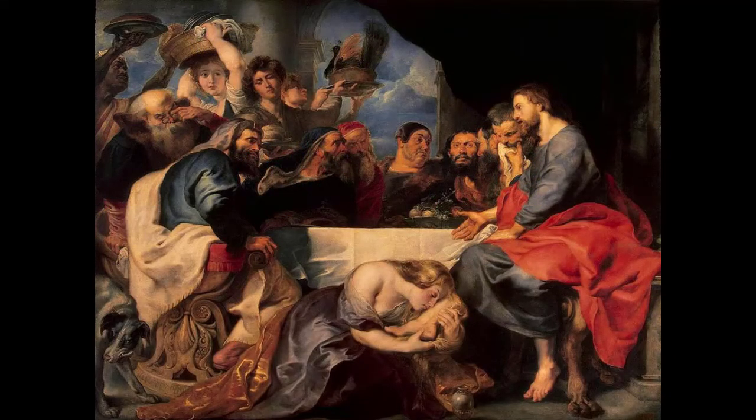We have all of the servants behind the figures bringing in the food and carrying things. We have what appears to be a lively conversation going on, and then oddly we have this woman kneeling at Christ's feet in the very center of the painting, but kind of below our sight line. Most of the action is occurring above the table, but the woman who is the catalyst for the discussion above the table is kneeling at Christ's feet.